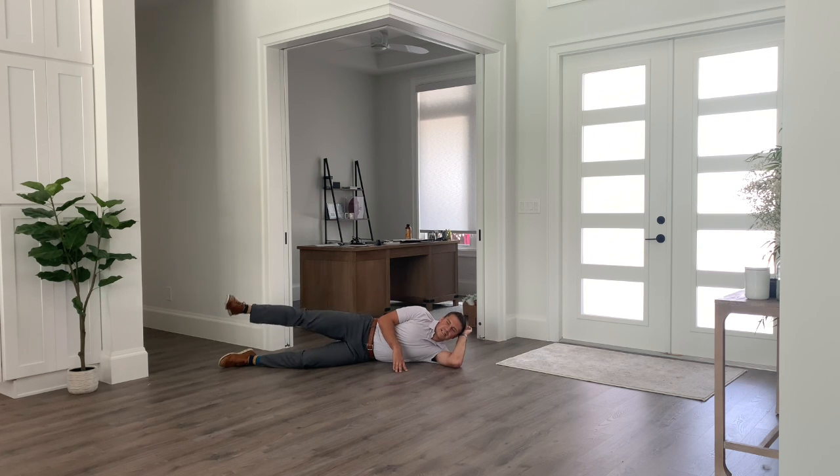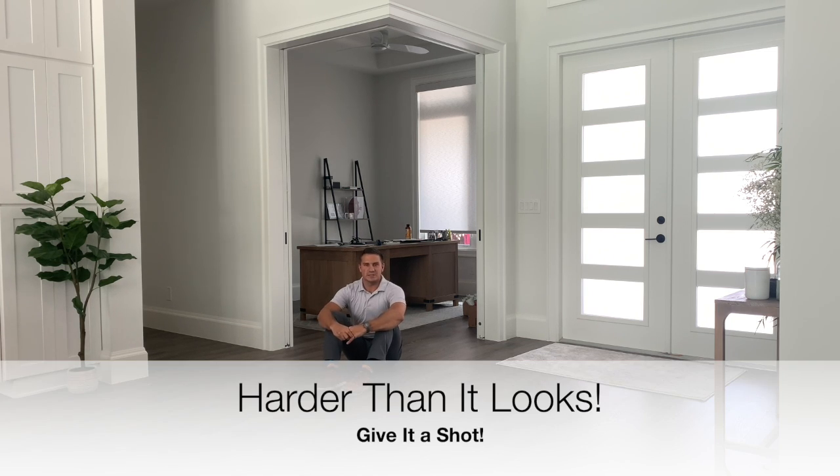This is a great exercise for those who have lower back pain, or might be recovering from a hip replacement, or just suffer from hip pain in general. It's an exercise that looks easy and is far more challenging once you really try it. Give it a shot and let us know how it goes.